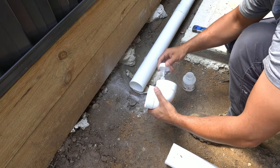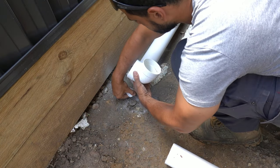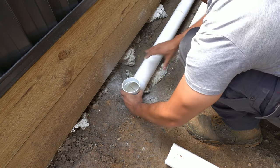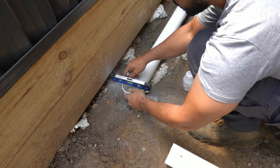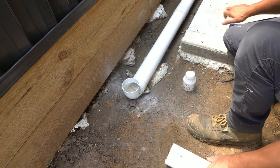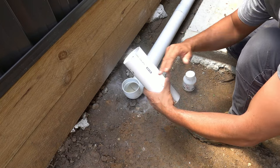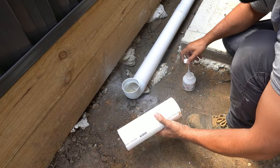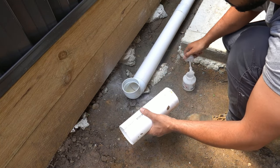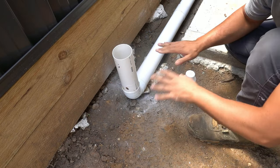Now we're going to attach the elbow - a little bit of glue - push that in and before you completely set it, you want to just drop a level on top to make sure you're happy with that final position. We've got a little riser here that we're just going to install until the concrete is formed up. Then we can cut this one down to size and make sure we're happy with the final position, so a little bit of glue - drop that in and now that's ready.